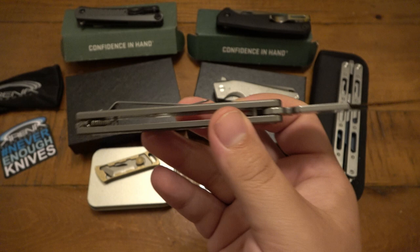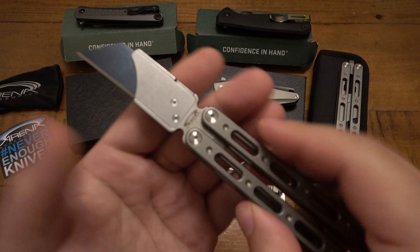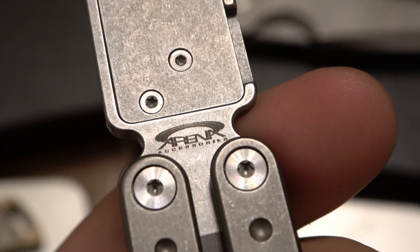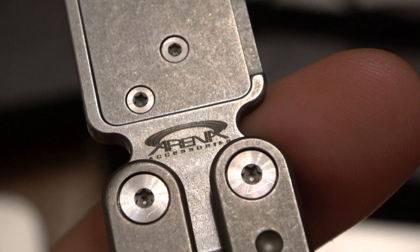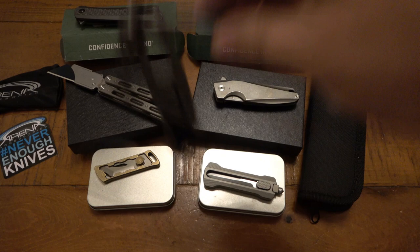This is super cool. We have a pocket clip on here. This actually does flip quite smoothly — you can see the spring in there for the latch. If I squeeze that, it is a spring latch. Flips very nice, it's super smooth, and obviously we have a utility blade on it. It says Arena Accessories, so this is an in-house design, which is super cool. I'm not sure if this is even available outside of this company. The back is sterile.